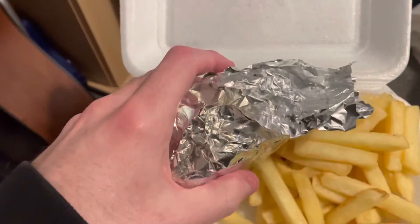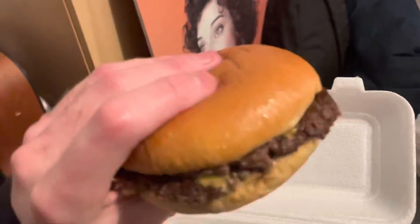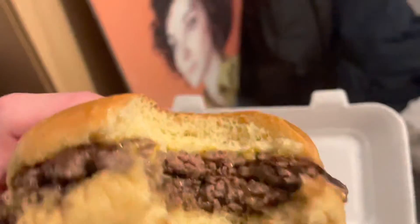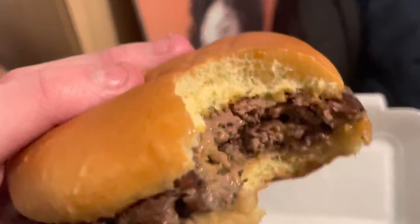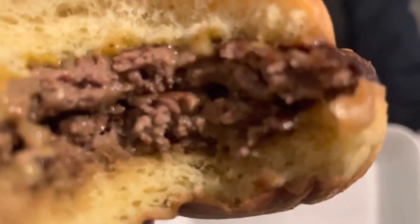Now this is a double cheeseburger — plain double cheeseburger on a brioche bun. Looks nice, Aberdeen Angus, smashed of course. Now that is a juicy patty, and look at the cross-section on that.